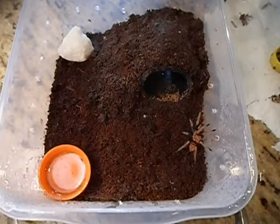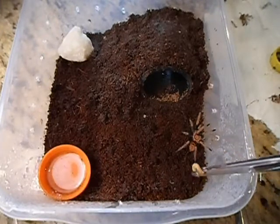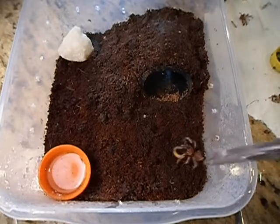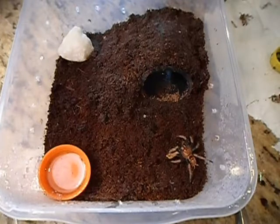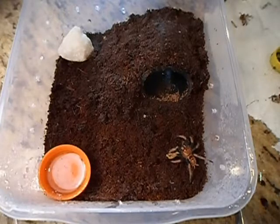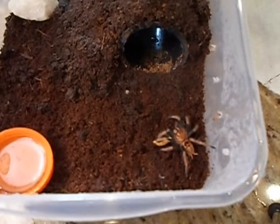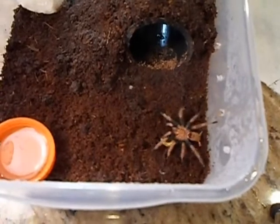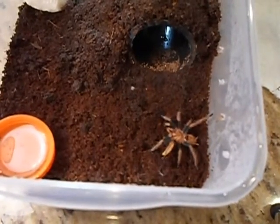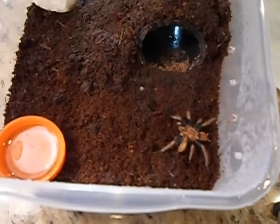I haven't fed this guy before — this will be my first time feeding him. This is that new green bottle blue I got. I'd like to see him eat. Yeah, he's pretty. Little bit bigger than the other one I've been showing on my other videos, but still just a little guy, not much bigger. Well, I'll let him eat that worm in peace and then we'll go to another one.